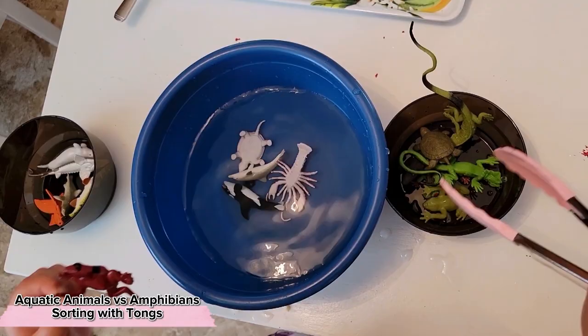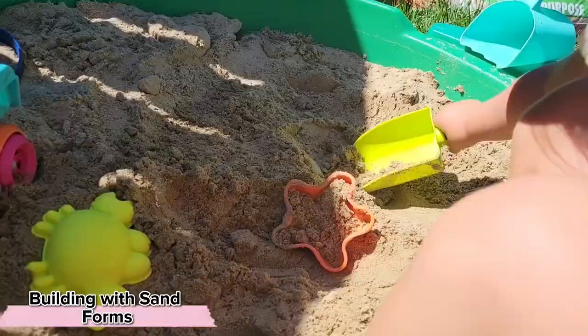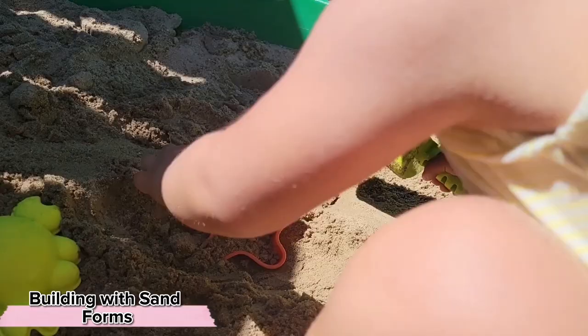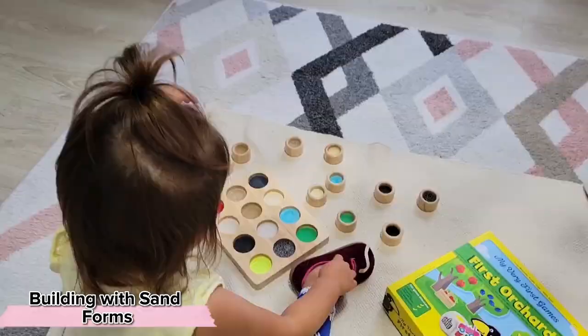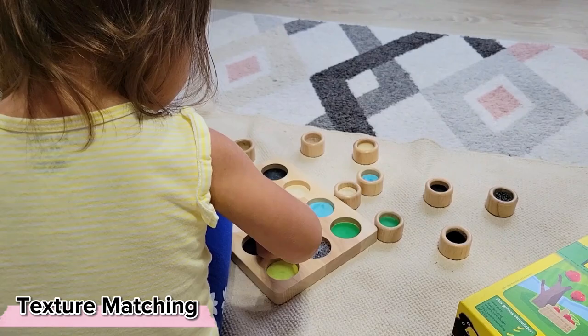Changing gears into sensory motor activities — have you had a chance to introduce making shapes with forms in the sandbox? Not only is this a sensorial exploration, it also requires a lot of sequencing as well as refined motor movement. For the child very interested in different sensorial explorations, we can do some sensorial matching. An activity like this allows a child to go from simply exploring to matching to eventually closing their eyes and only focusing on their sense of touch to make the match.